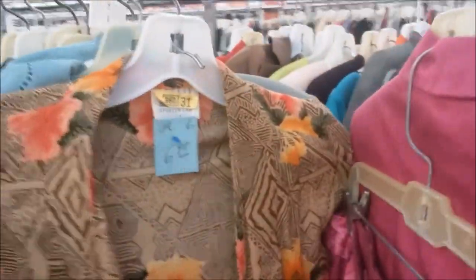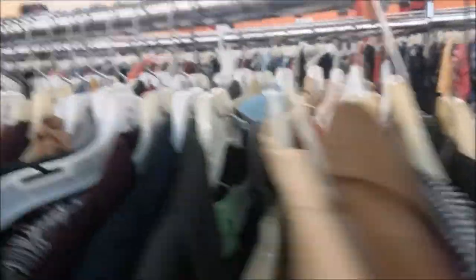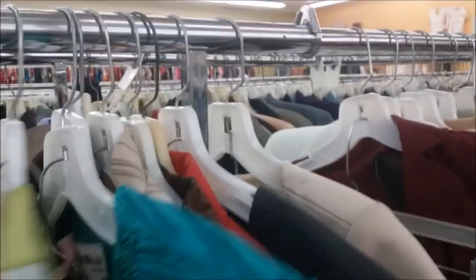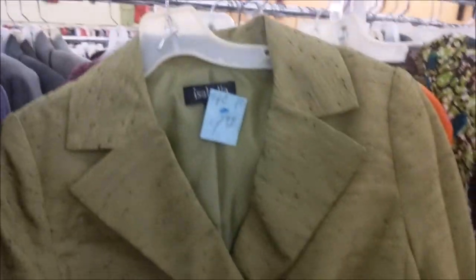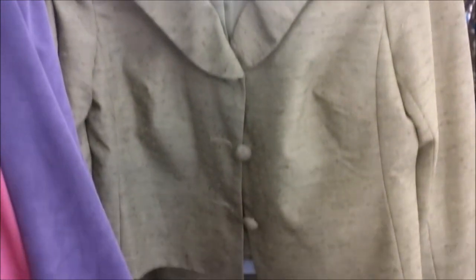Looking for a true vintage suit at a thrift store is like looking for a needle in a haystack, especially when you're trying to find something pre-1960. I would have instantly picked up this suit had it been my size — it's a great 1940s inspired summer suit with its wide shoulders, pointed lapels, and buttons that look like mother of pearl. This other suit isn't usually my style, but I love the material because it reminds me of 1950s Lillian suits made with a silk blend.